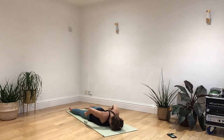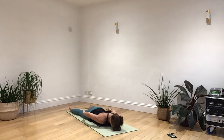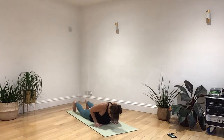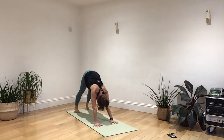Breathe in. And as you breathe out, lower back, curl the toes, engage the core, breathe in, push up to plank, breathe out into a nice long downward dog.